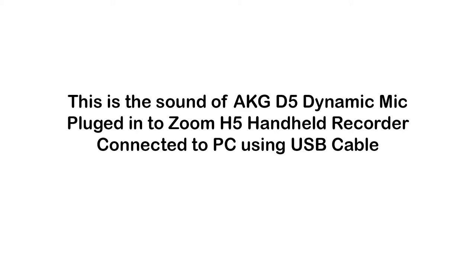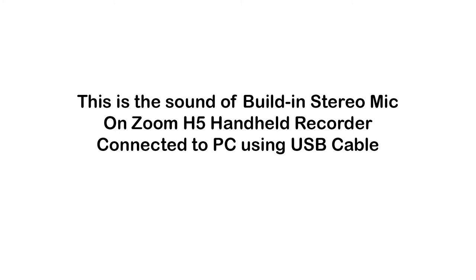Keep in mind, this microphone is a mono-channel microphone, but the built-in microphone from the Zoom H5 is actually a stereo microphone. So that would be interesting to hear. This is going to be our last test — using the Zoom H5 handheld recorder's built-in stereo microphone.